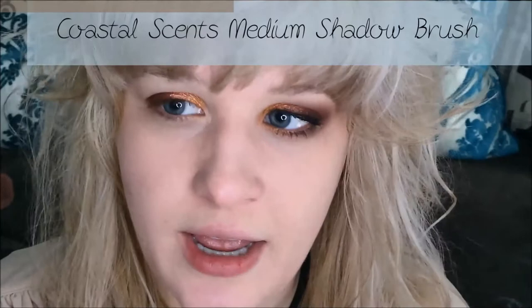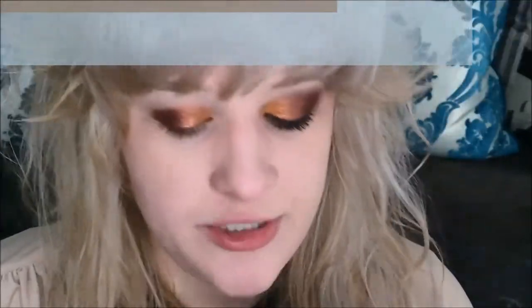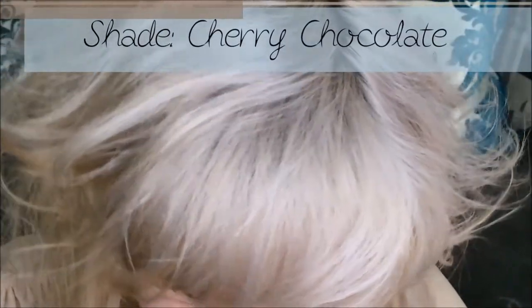Now I'm going to take a Coastal Scents medium shadow brush and go into this dark brown shade called Cherry Chocolate. I'm going to apply that on the outer half of the eye from the crease, very lightly blending it up towards the eyebrow. I'm also going to apply it on the bottom of my eye — if it gets a little smudgy and messy that's okay because we'll clean it up later.